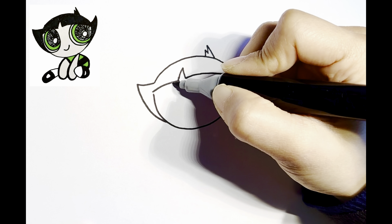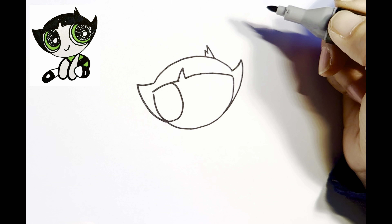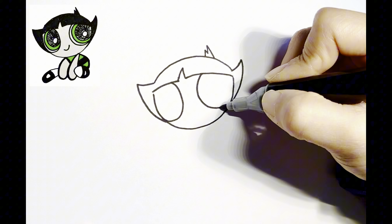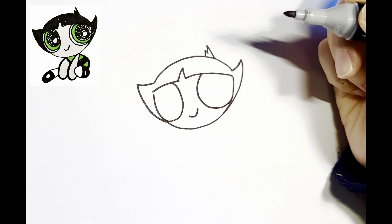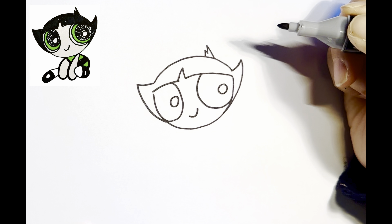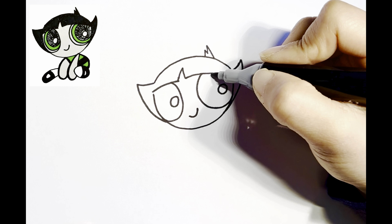Now let's draw her eyes, which are huge. And add a little smile. Now let's draw the details in her eyes. She's looking to the left, so leave some white space to the right.